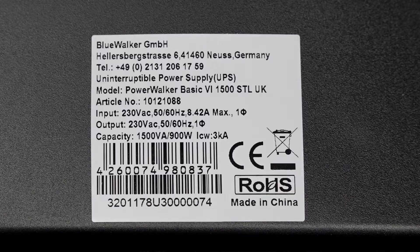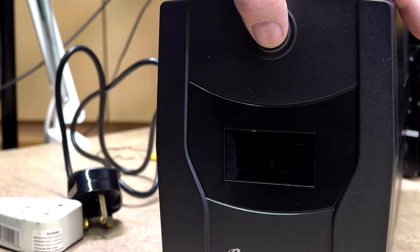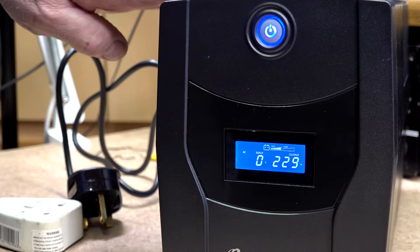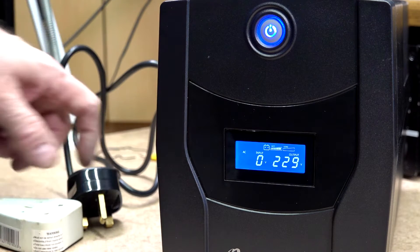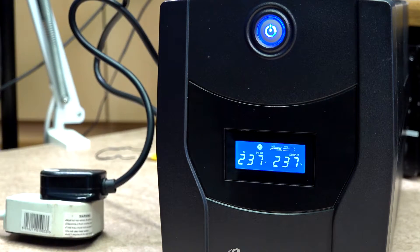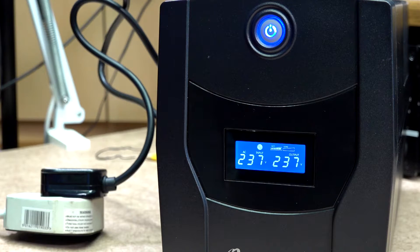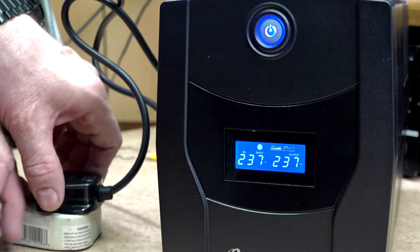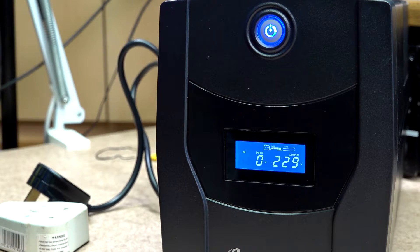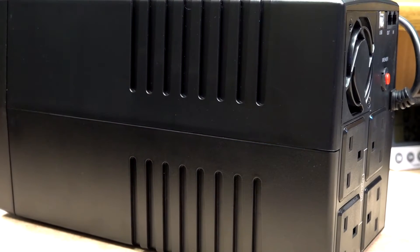Before connecting anything to it, plug it in and charge it up — this will take about 8 hours. Before plugging it in I did check and there seemed to be quite a good charge already, but even so, once plugged in you'll see the display show the input voltage and the output voltage on the right-hand side. When power is removed, the input voltage will go to zero but the output should stay up at about 220–230 volts.